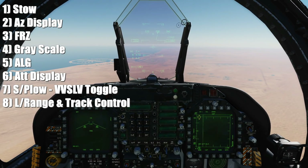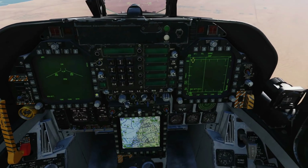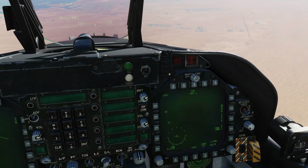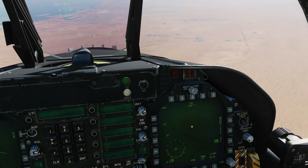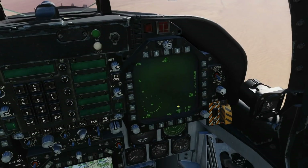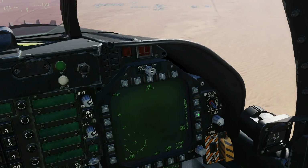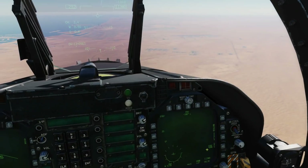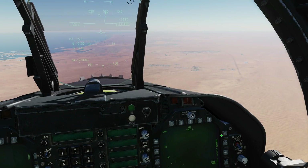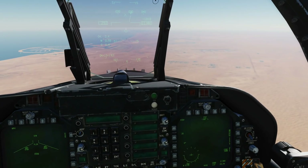First, stow. If we load our TPOD up the usual way, the first thing that's changed is it now starts in a stowed position rather than a snowplow-type mode where it's aiming forward and a few degrees down. To get out of this, we can either click on VV Slave here to slave the TPOD sensor to the velocity vector, or press it and then press it again to force the TPOD into snowplow mode, where it looks in front of us a few degrees down.